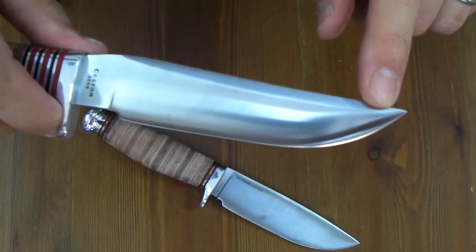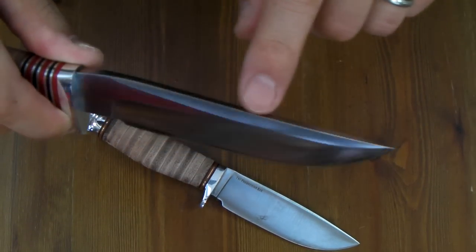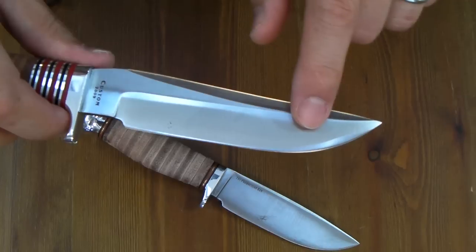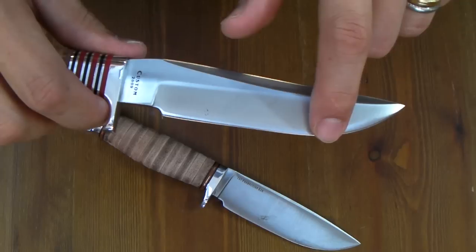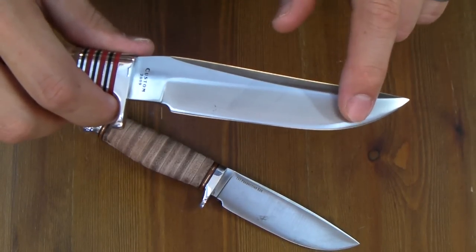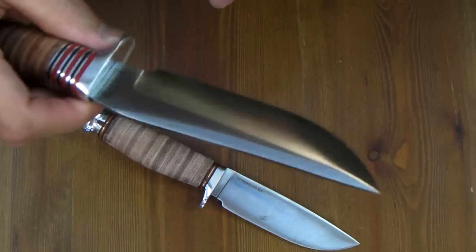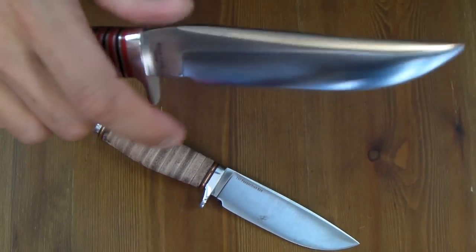The thickest part of the blade is this line — something like a swedge, but actually no swedge up there. From this line to the edge is a relatively steep curve, which means edge retention is good. It keeps the sharpness long, I expect. Strong tip, strong knife for hunting — it must be.